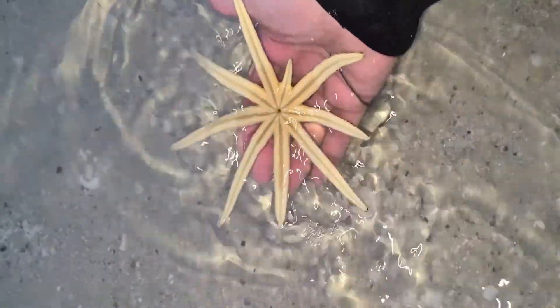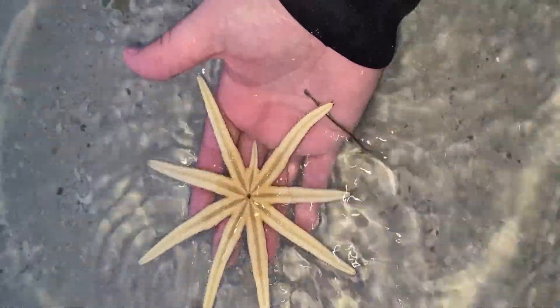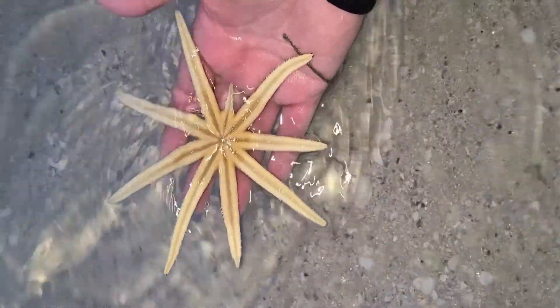Anyway, what we're looking at here is a nine-armed starfish that I caught accidentally in a cast net when I was out trying to catch some fish bait.